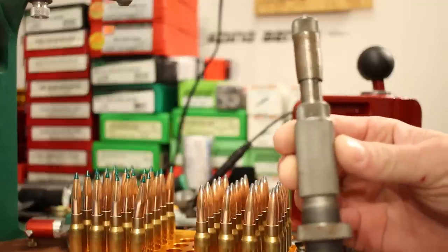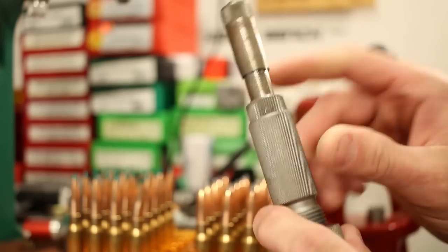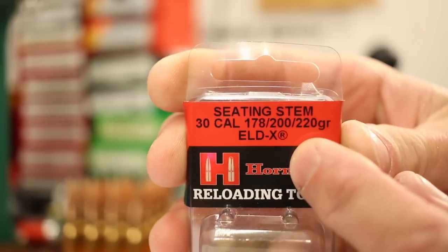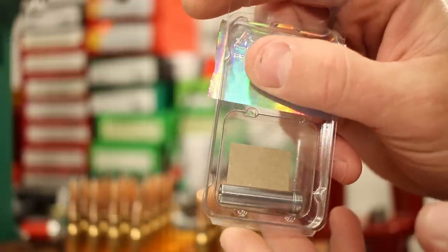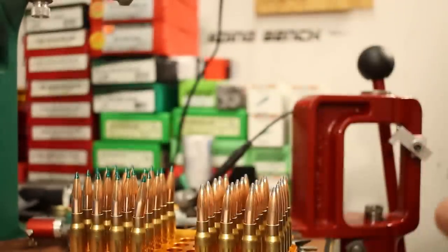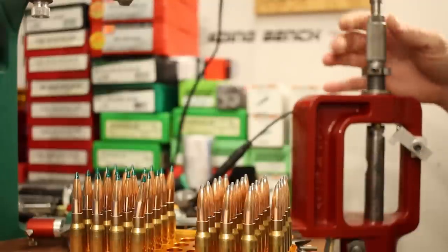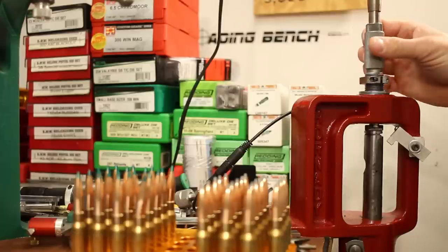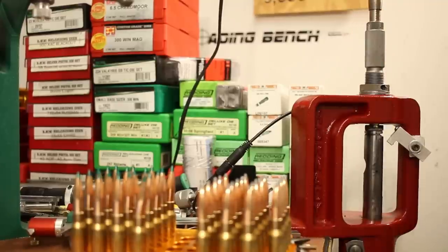The bullet seating die is a Hornady custom grade with the micro-just adapter on top. I checked the seating stem fit — I'm using the one that fits both bullets better than the standard stem that came with the die. Starting with the original Game Kings, we're shooting for a 2.8 inch overall length with both bullets. I did the math — it should be a 2.225 inch cartridge-based ogive measurement with the Game King. I ran a case up into the die, backed it off a turn and a quarter, and dialed in the seating depth. First measurement came in at 2.238, so I dialed in 13 more thousandths — and it's perfect, 2.225, which gives us 2.799 inch overall length.